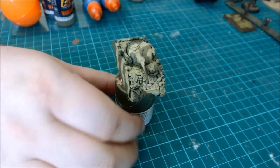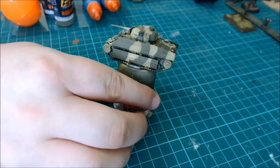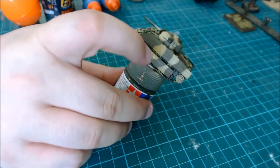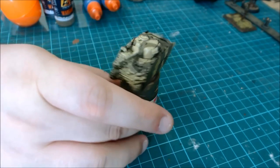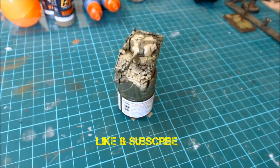We're going to make this two parts. This bit here is done so far — here's the camouflage. Like and subscribe, get ready for part two, and join us with more adventures in the Pacific. Thanks for watching. Bye.